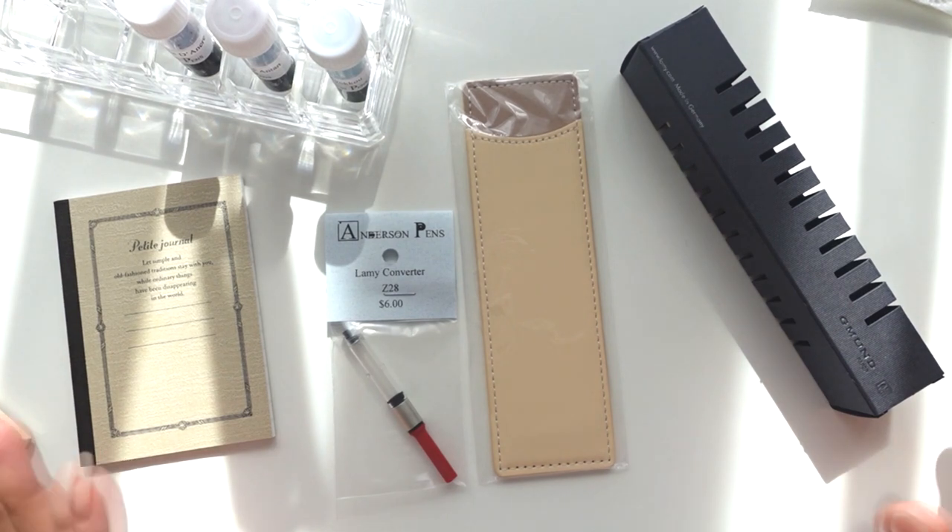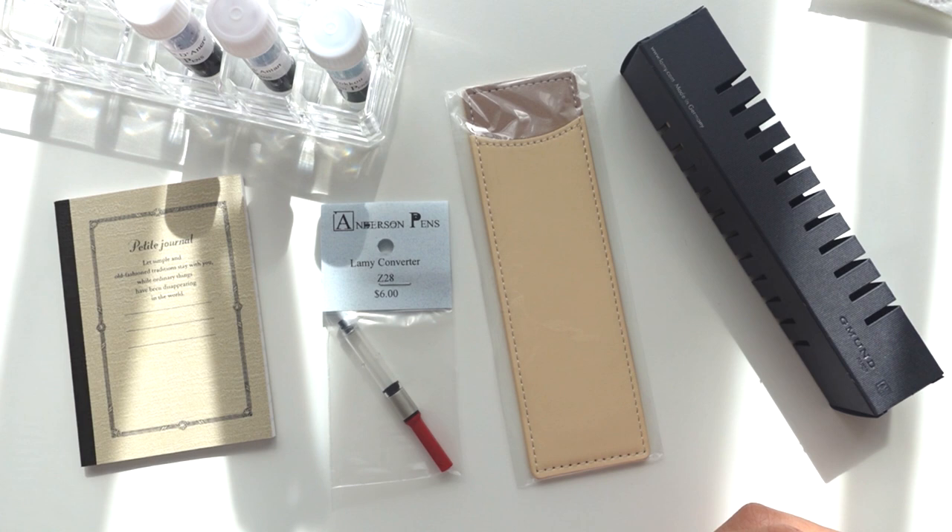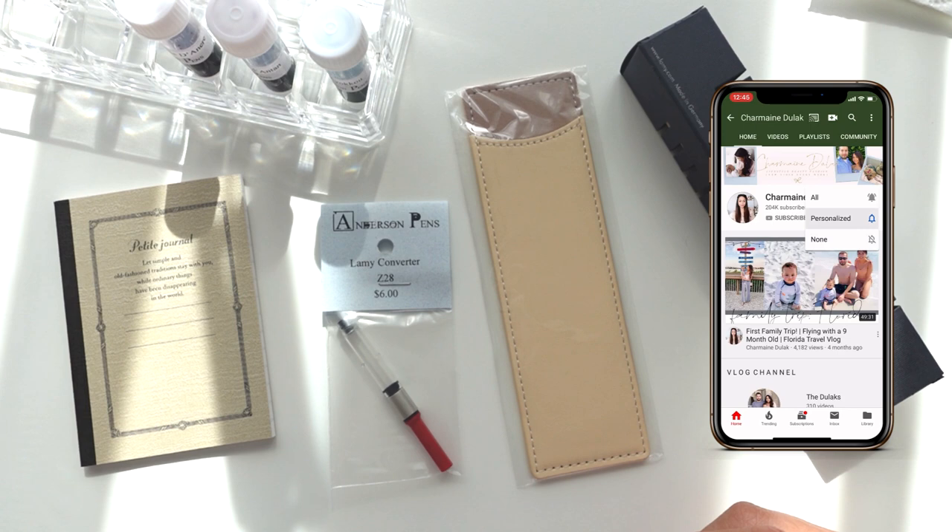Hi loves, welcome back to my channel. Today it's probably gonna be a short video — it's rather a small haul and everything is from Anderson Pens. I just love ordering from them because they're really close to us so everything comes the next day, which is pretty awesome, and their pricing is pretty much the same as elsewhere.